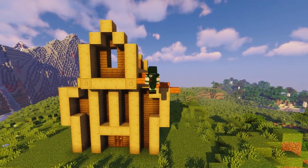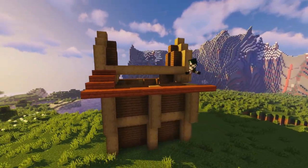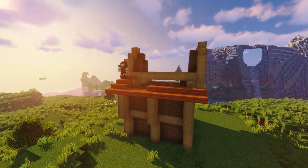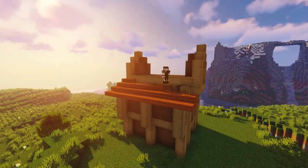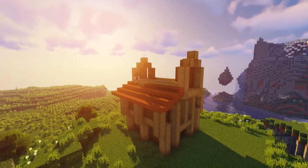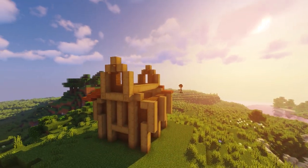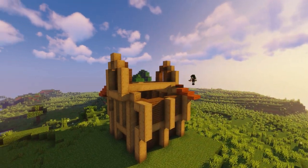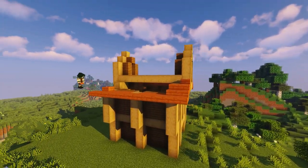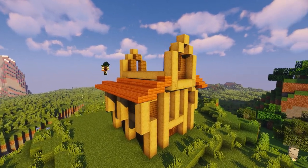Now that we've done that, we can move on to filling in the rest of this little roof area. We're gonna be using acacia slabs — creating a small diagonal pattern and then extending it all the way through, letting it overhang one block over our stripped oak log. We're creating about three roofs for this small bee house. I was looking on Google Images as a reference for this build, and I think it would look nice even redder, but for now I've settled for acacia wood — it looks pretty nice with the rest of these textures.